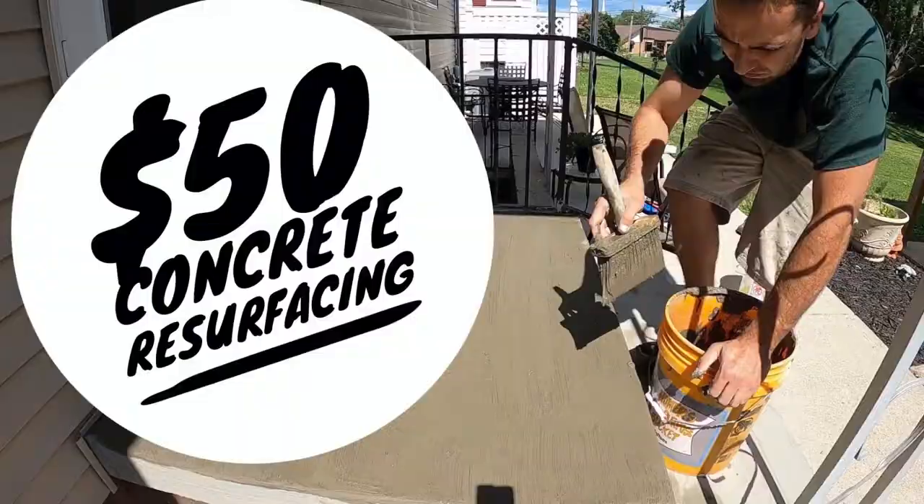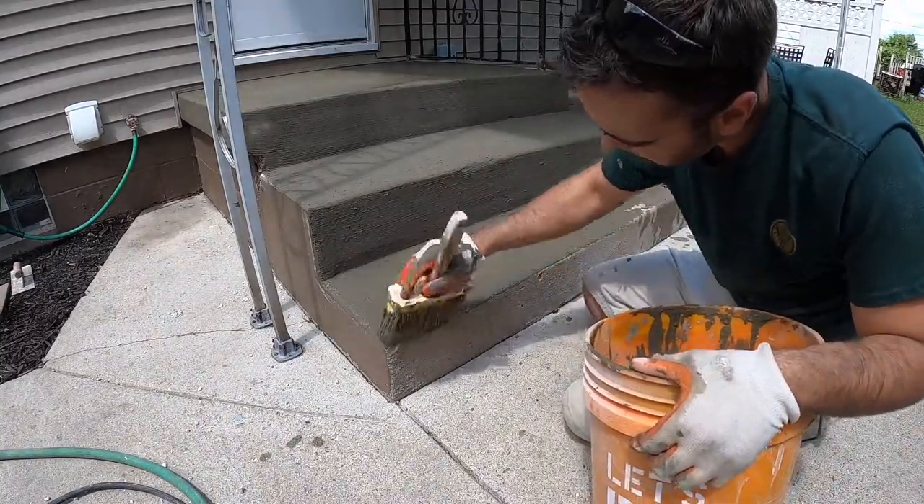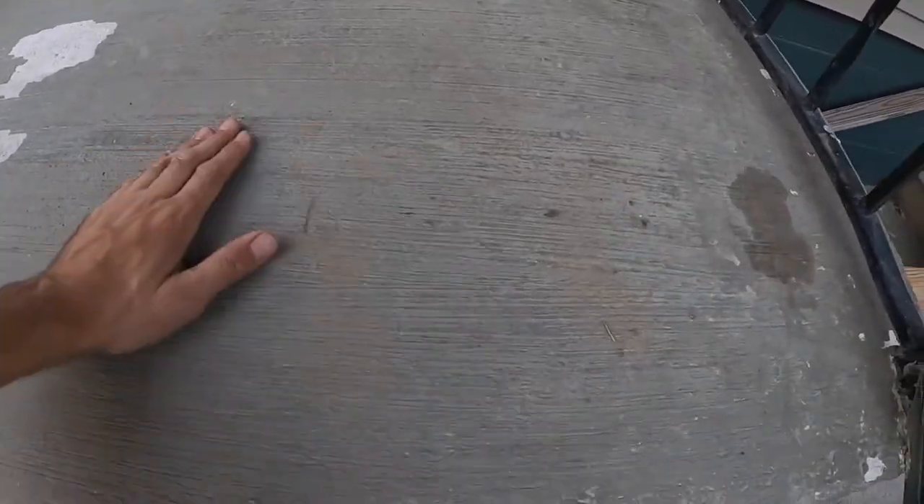I created a video about refinishing concrete — a set of concrete steps at my own personal house. I refinished the concrete steps and unfortunately they're failing. I don't think it's the Portland cement that's failing. I think it's actually the bond between the Portland cement and the Rapid Set Mortar Mix that didn't adhere.